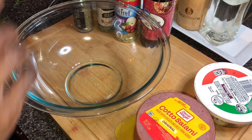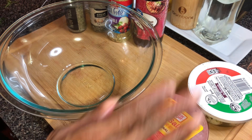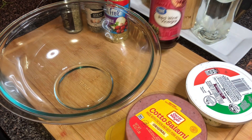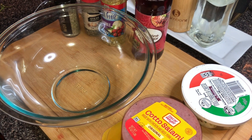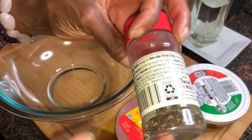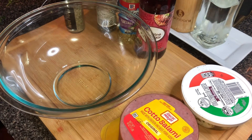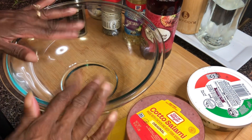I'm going to go over the dressing ingredients. We're starting with our dressing, so I have some red wine vinegar, some oil — you can use any light oil, olive oil, avocado oil, whatever you prefer. I have some salt-free vegetable seasoning, some fresh cracked black pepper that I cracked myself, some minced garlic, and a little bit of Italian seasoning. That's going to be the base for our Italian dressing.